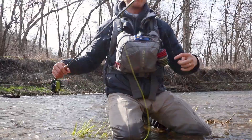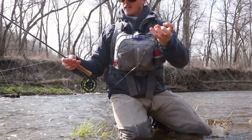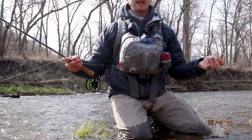I'm going to switch it up. I've had no action on this San Juan — all of it's been on this pheasant tail. So I am going to go ahead and take that one off, add a midge in there or something and see if that does any better.